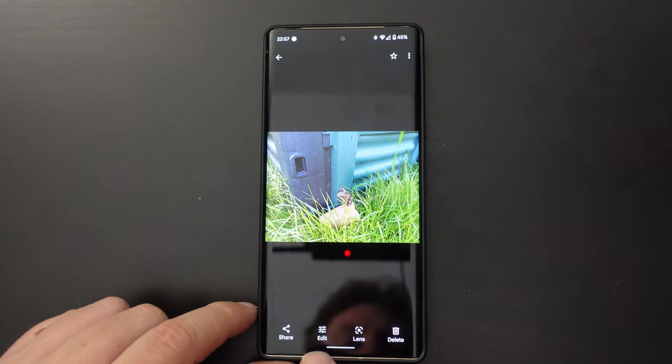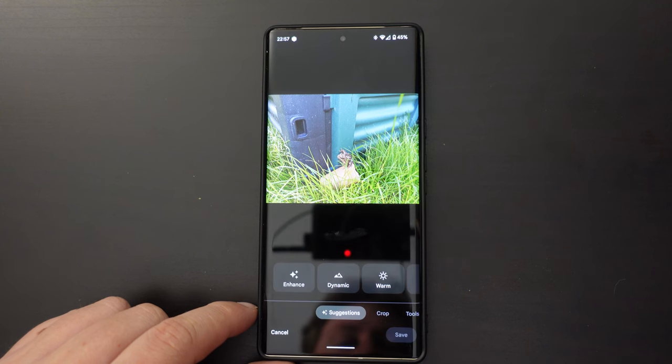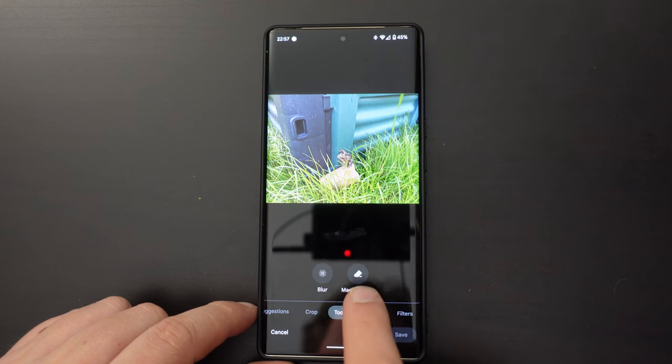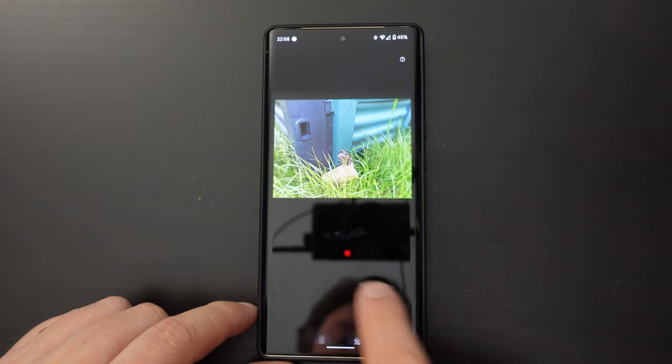You go to the button at the bottom left that says Edit, and then in the carousel of options there's one called Tools, and there's an option called Magic Eraser.